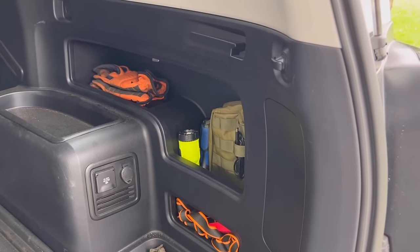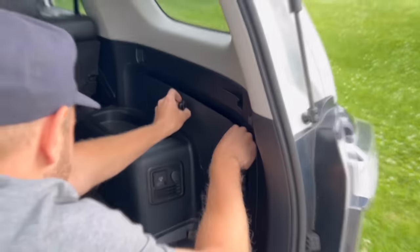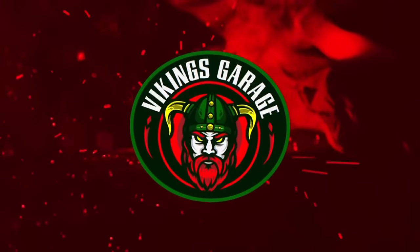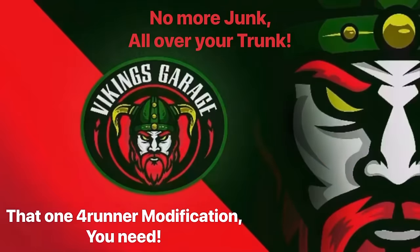Look at that - you stick the cover in there and nobody sees all this. Ladies and gentlemen, welcome back to the channel - this is the Vikings Garage. So what if I was to ask you: are you done modifying your 4Runner? What would your answer be? Up until a few weeks ago I thought I was getting pretty caught up, and then I get a message from one of my viewers.